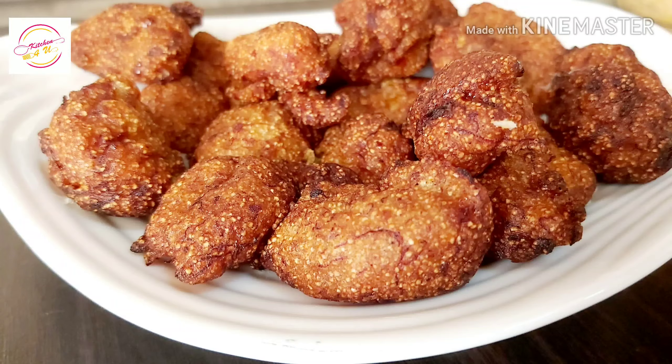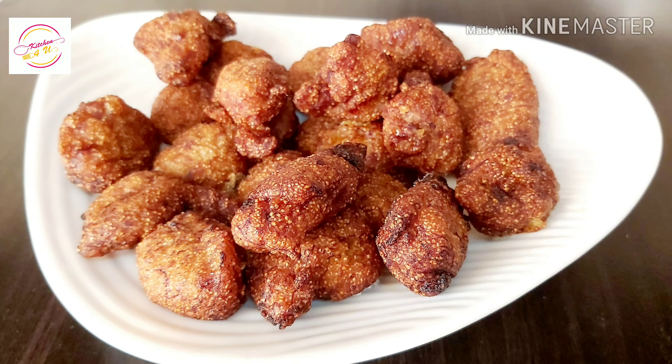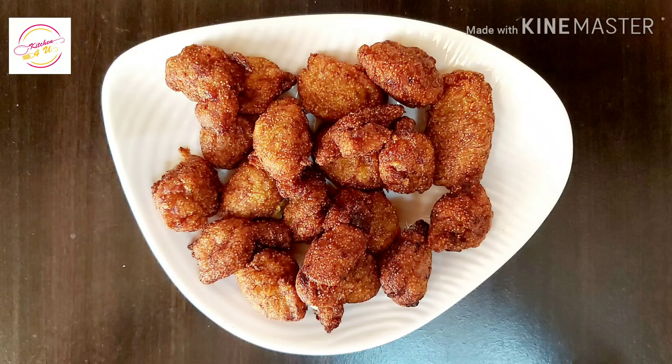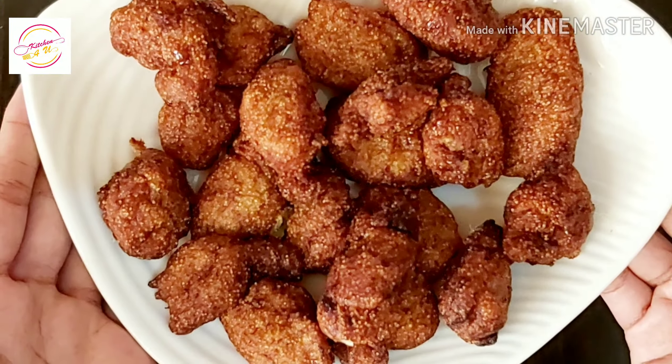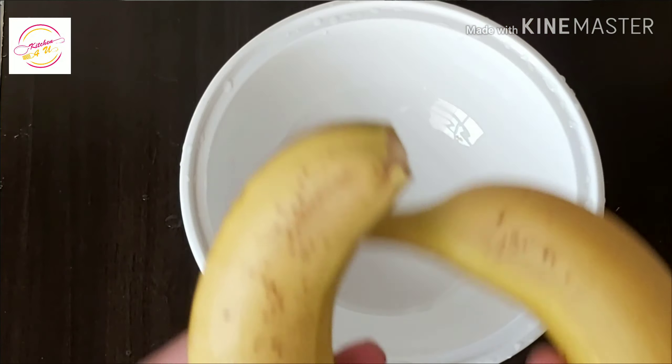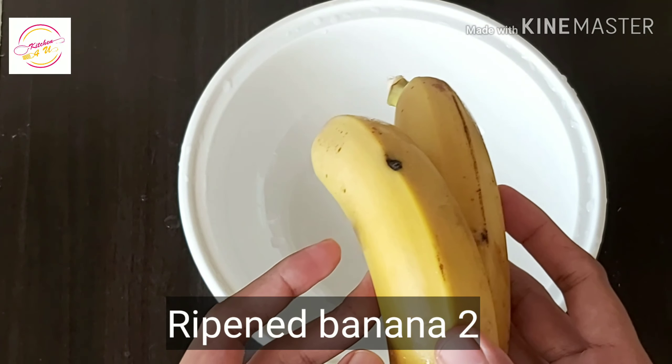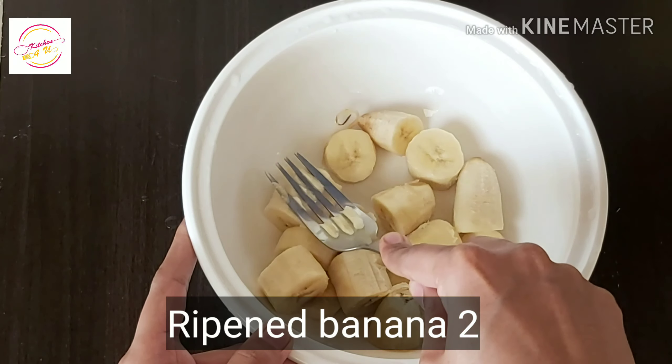This is a good taste. I am going to make a taste and share it with you. This is a good taste.